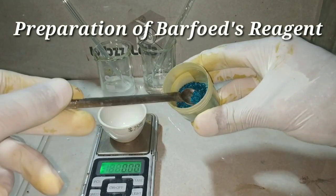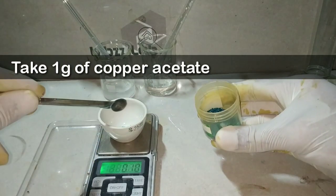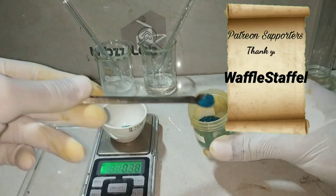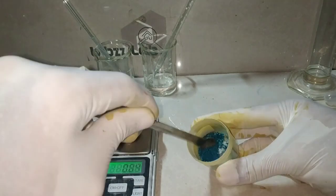Now we proceed to the Barfoed's test — a test used to distinguish between monosaccharides and disaccharides. Monosaccharide sugars will reduce Cu²⁺ to Cu⁺ and precipitate out the red copper(I) oxide. We start the preparation of Barfoed's reagent by weighing out approximately one gram of copper acetate.